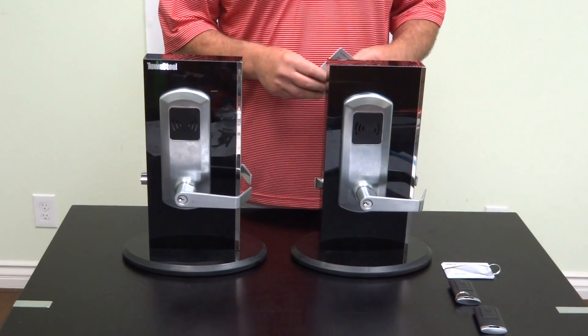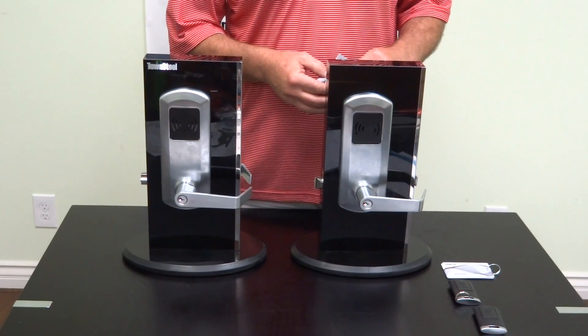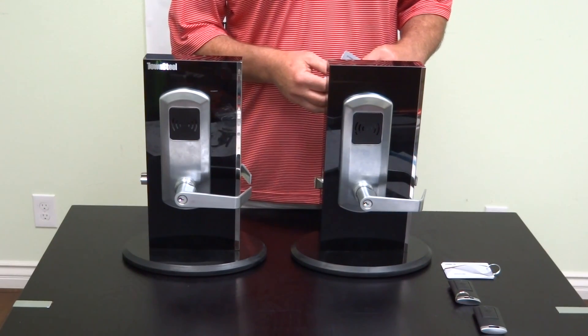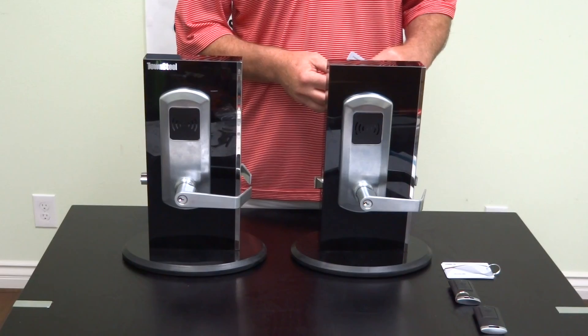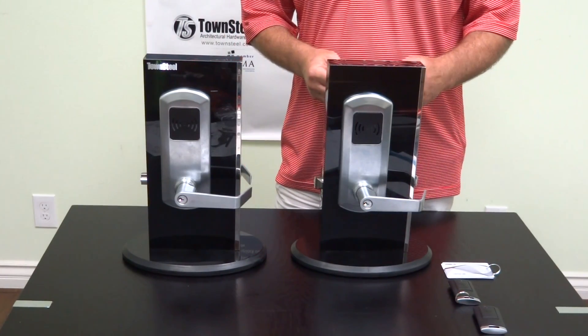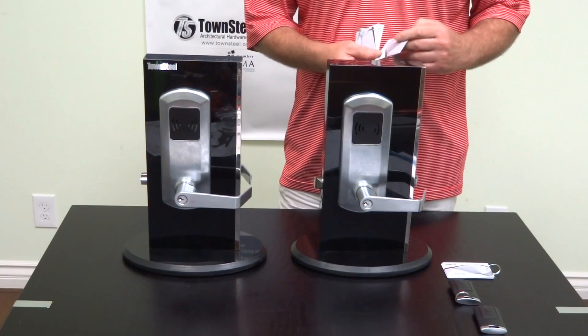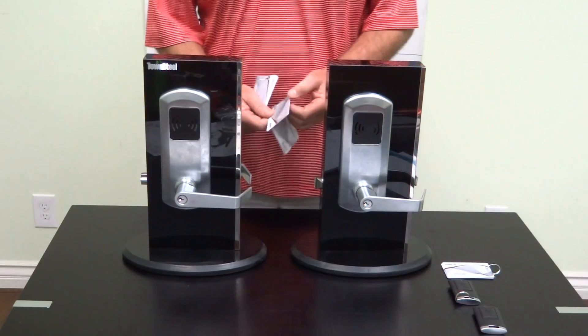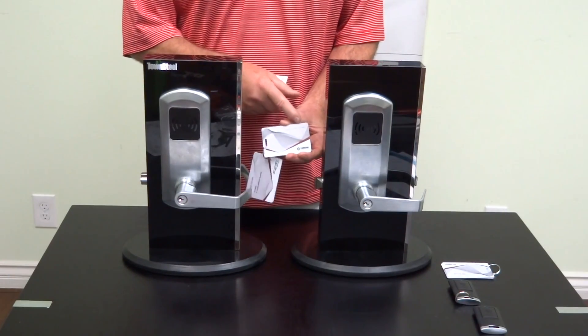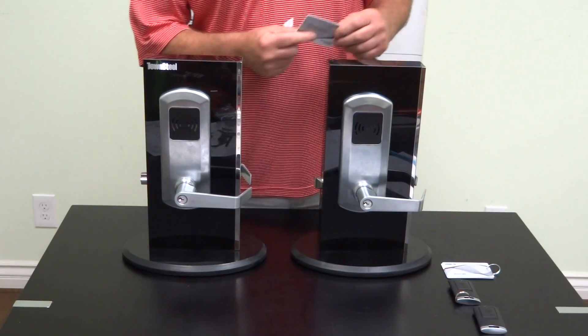This explains how to program the RFID grade 1 cylindrical and mortise locks, the FCE and XCE series from Town Steel. These are the school lockdown locks, so we're going over programming. When they're shipped from the factory, they will work with the construction key. The construction key is labeled as construction key — it'll work on any lock in factory mode.